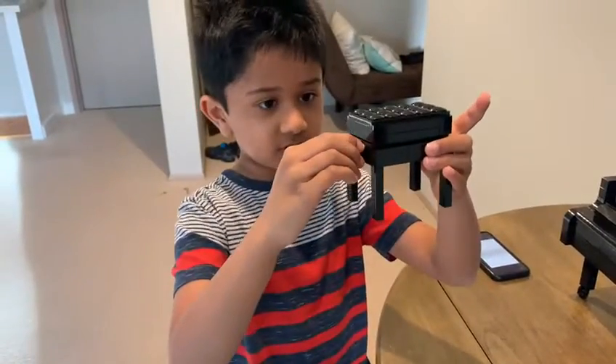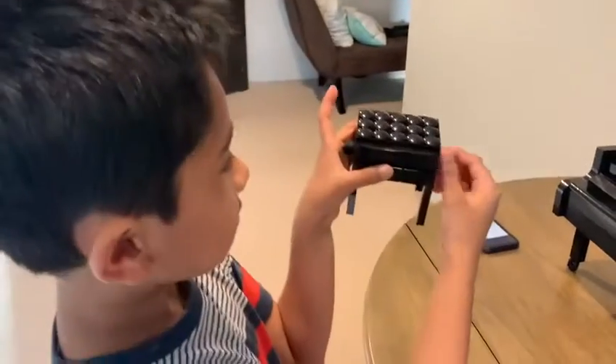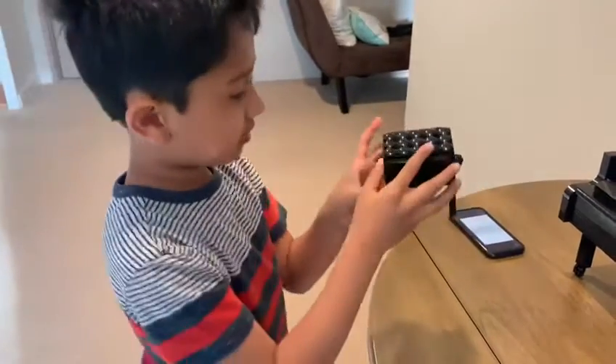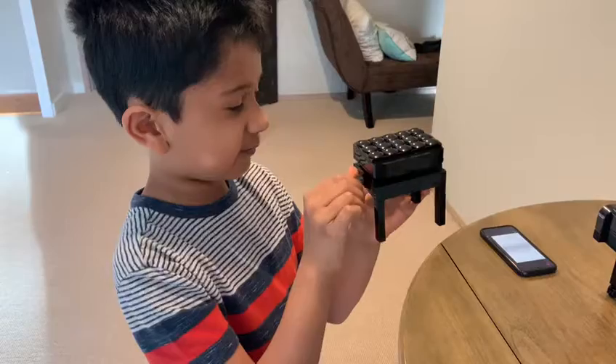If you turn this up, the stool goes up. If you turn it down, the stool goes down. Same thing for the other knob over here.